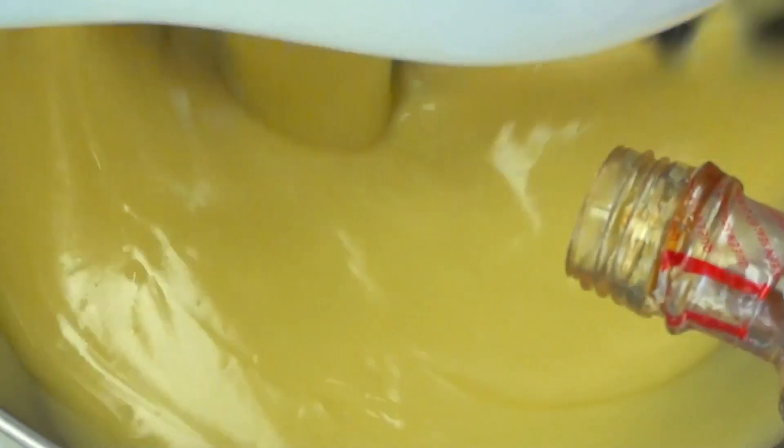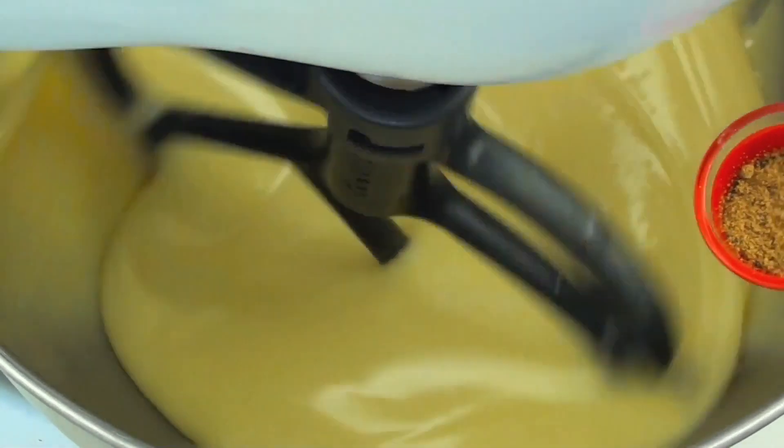While it's mixing through, I'm going to add about a teaspoon of vanilla extract and then about a quarter teaspoon of ground nutmeg.